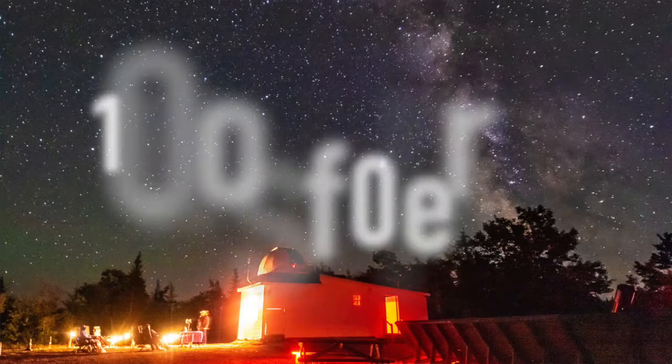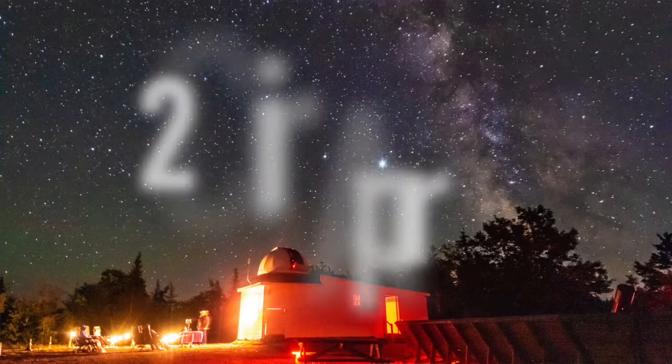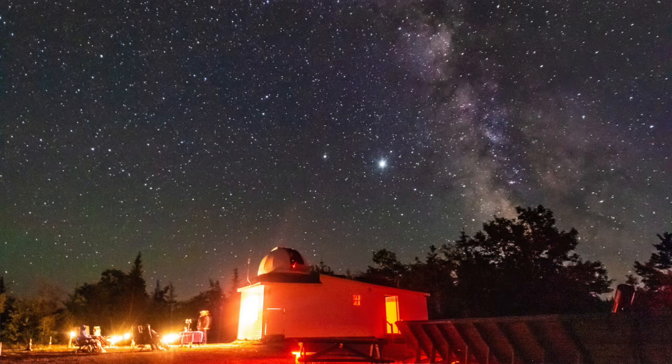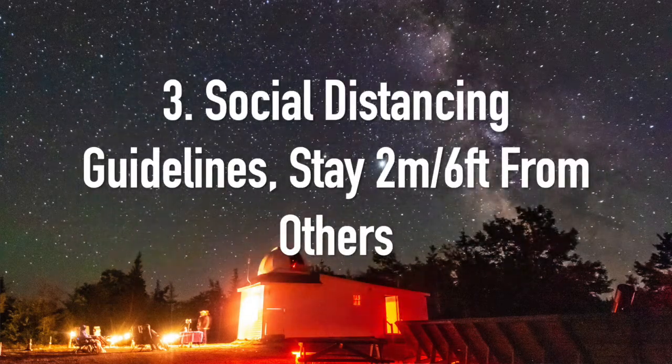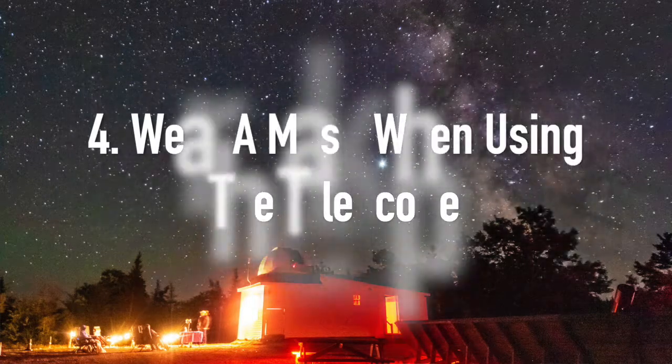We've changed our experience to an outdoor-only experience, limited to small groups of 10. Chairs are placed 2 meters or 6 feet apart to follow social distancing guidelines. When using the telescope, each person must wear a mask.